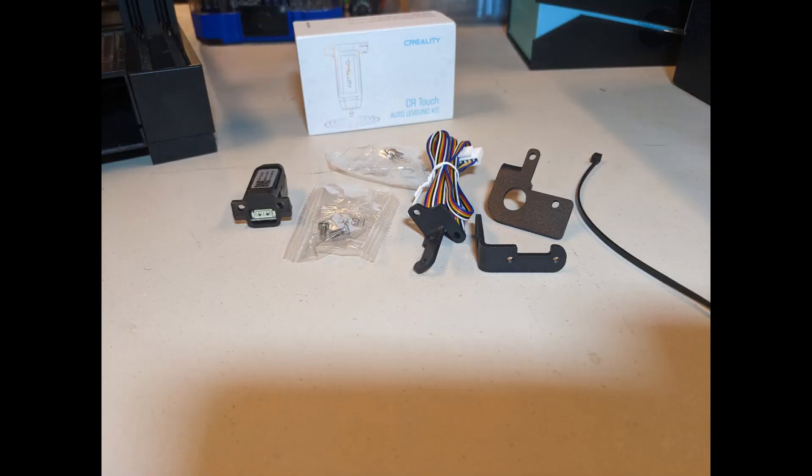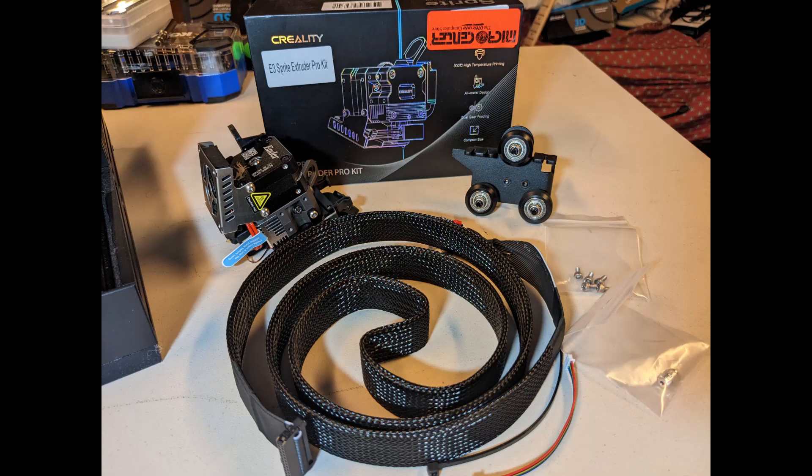The reason for the stringing on the alligator is because of the increased speed and other parameters. I want to be able to print faster, so we're going to upgrade to a new all-metal Sprite extruder and add a CR Touch.